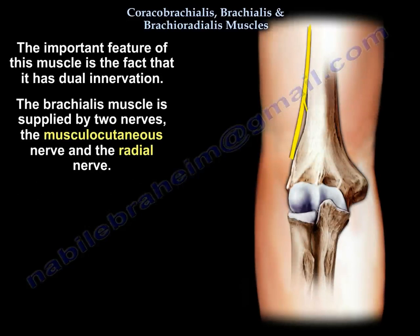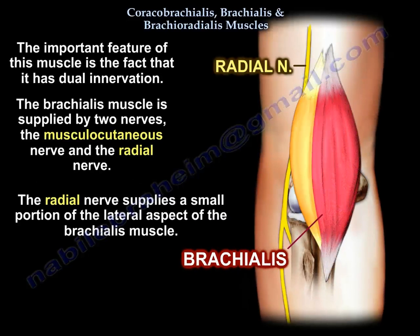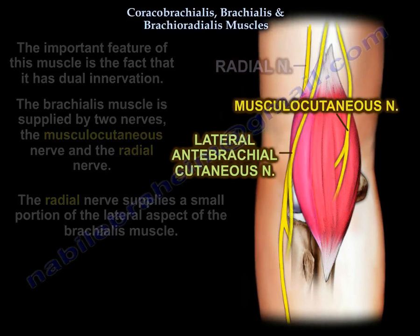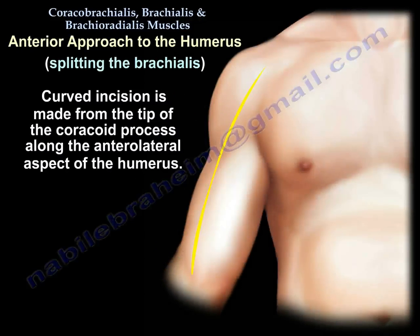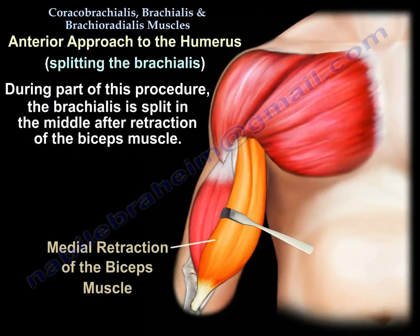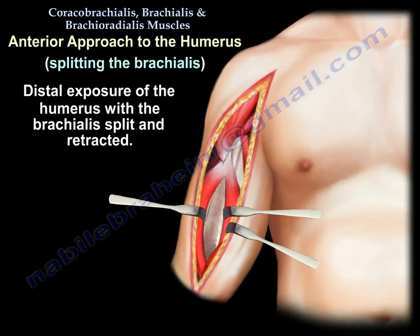What is specific about this muscle is it has a dual innervation. In addition to the dual innervation, you can split the brachialis anteriorly to approach the humeral shaft, trying to stay between the zones of innervation so you don't damage one part versus the other.